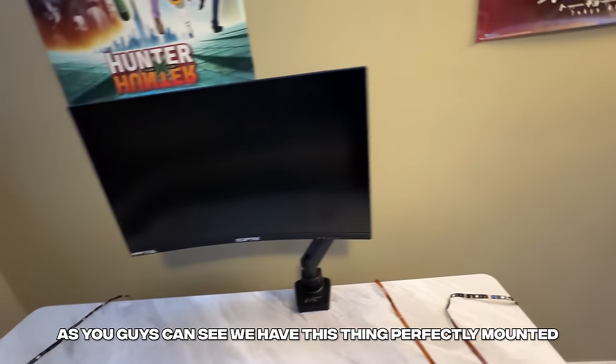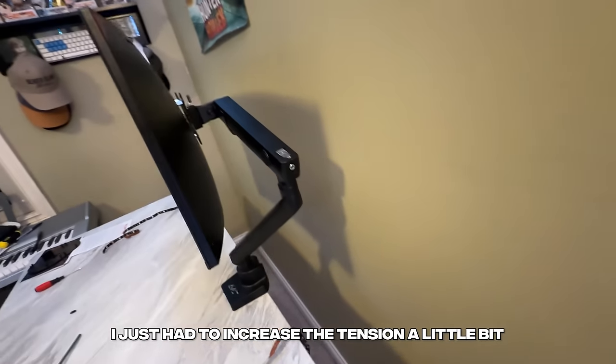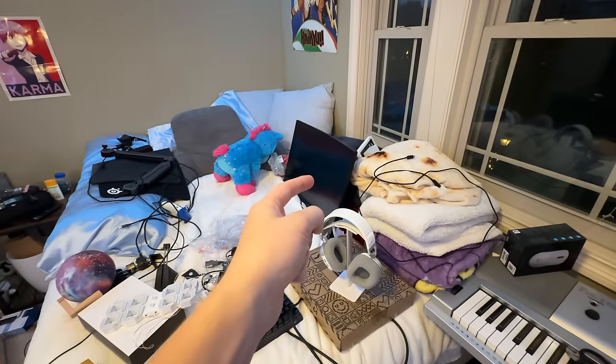As you guys can see, we have this thing perfectly mounted. I just had to increase the tension a little bit so it could actually hold it. Now we have to move on to our second monitor.